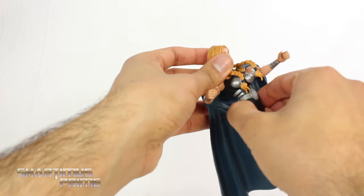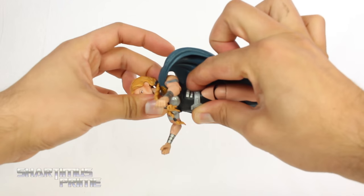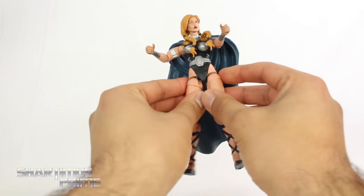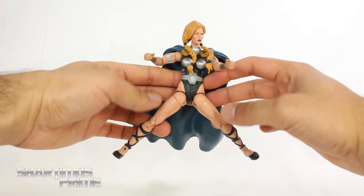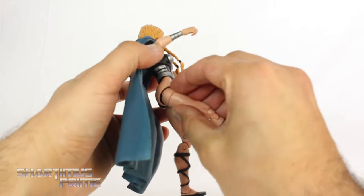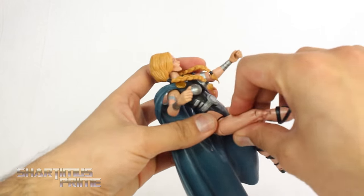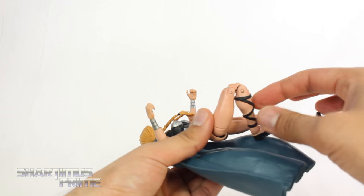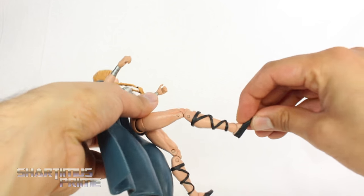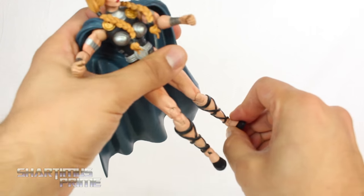She has a wrist swivel and can hinge at the wrist. She still has her diaphragm joint, so you can turn her side to side, crunch forward a little bit, move back a little bit, and get a little bit of pivot as well. She has the hip joints still, so you can move them outward. To get them moving forward, you do the rotation and kick forward. She has the upper thigh swivel, double-jointed knees, and the ankle joint moves up and down with ankle pivot on both sides.